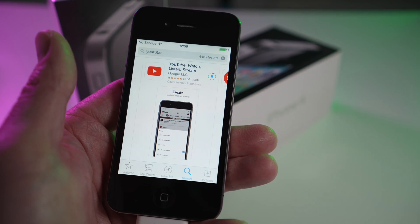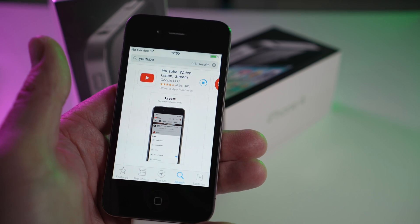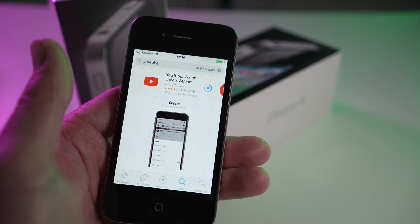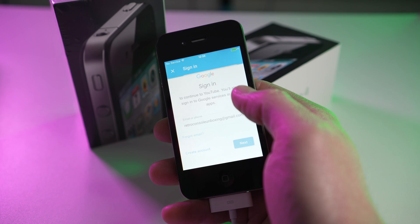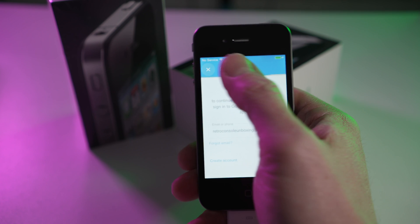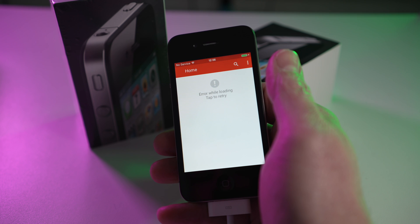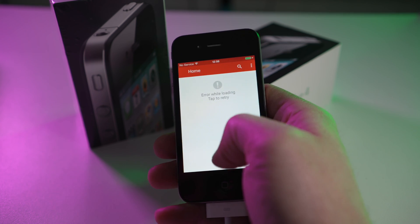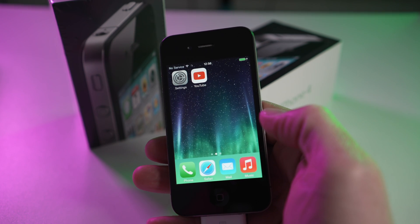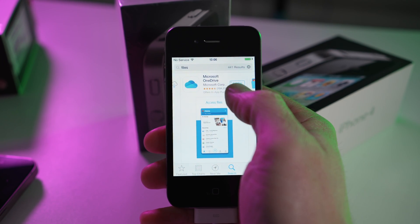I then found what looked like maybe an older version of the YouTube app, and this looked promising for a moment or two. But again, when it came to getting logged in it just wouldn't have it — it looked like it was working and then it just didn't. At this point I was pretty much about to start pulling hair out, or crying, or rocking back and forth in a corner.